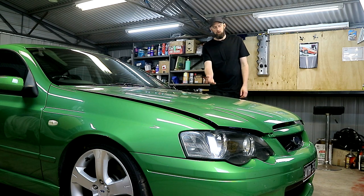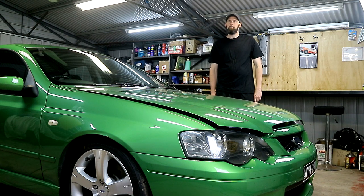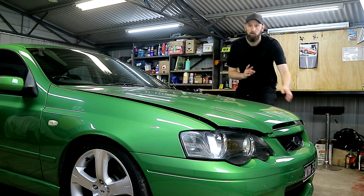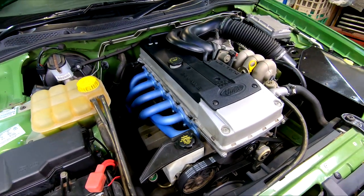In this episode, we'll be replacing the rocker cover gaskets on our trusty barra, but more importantly, while we're in there, we'll be showing you how to go from this... to this.